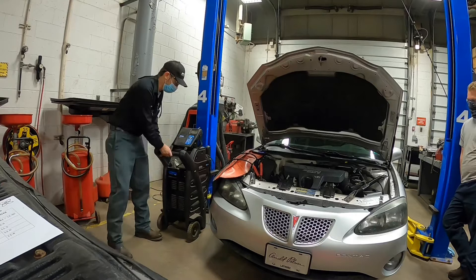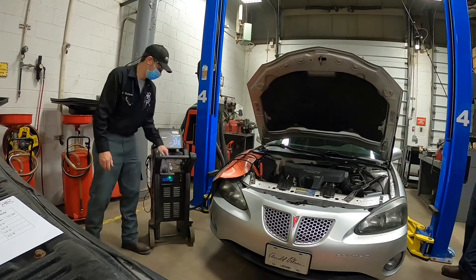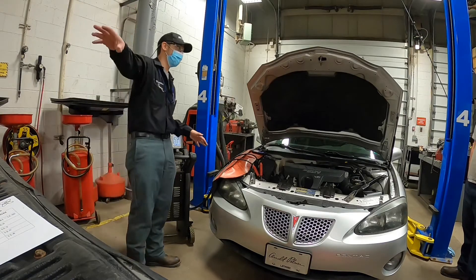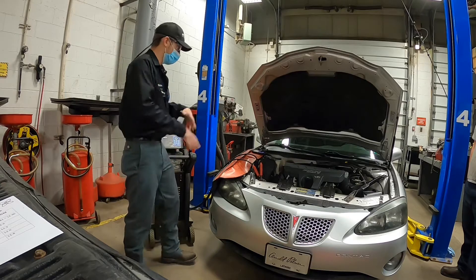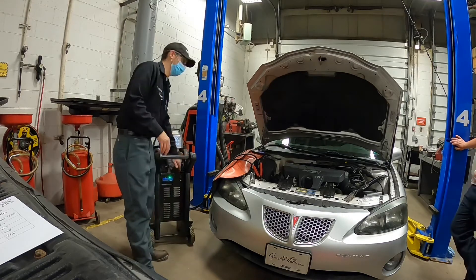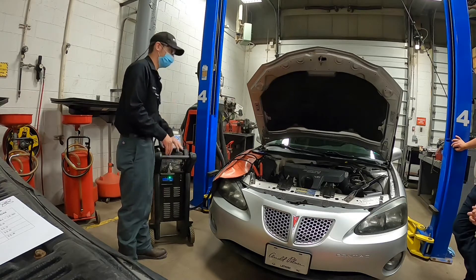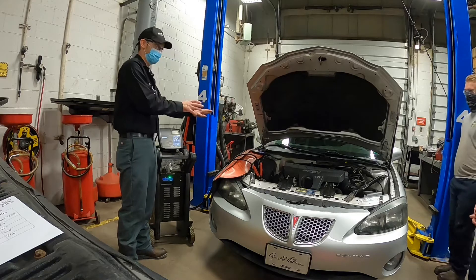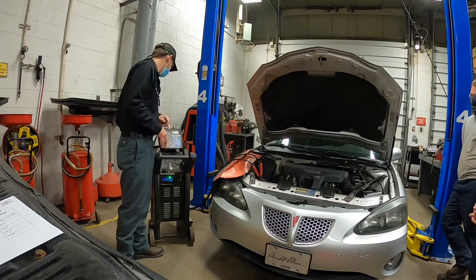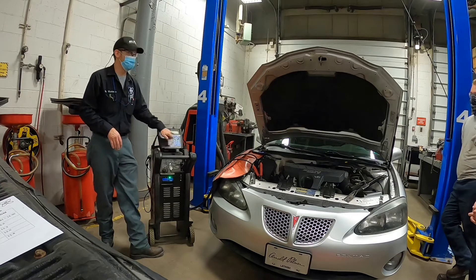We're going to come over here and turn this so you guys can see. We're going to hit the on button — I already have it plugged in. Unlike the traditional basic charger, I tell you guys to hook it all up and then plug it in last. This one's not as essential to do that on because it is a smart charger with a processor built into it, so when it's plugged in, it's safe to hook up. We're going to select our language — English — and just follow the prompts on the screen using the pad.